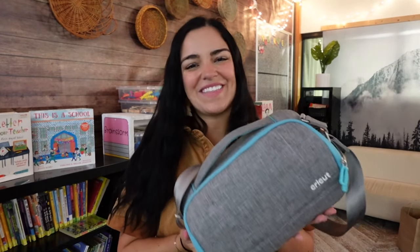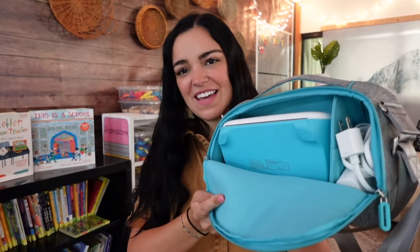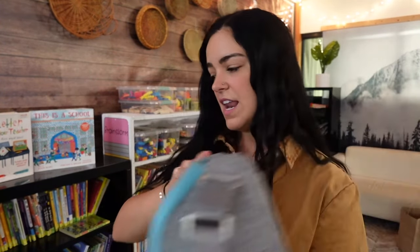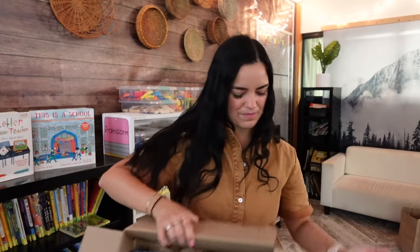Here is the Cricut Joy that I'm going to be sharing with my friend. I love the size of it and how easy it is to transport back and forth — I actually have a couple of friends who bring theirs in and out of their classrooms. And yes, I have a box of materials that I'm going to be using for the projects I'm doing today.